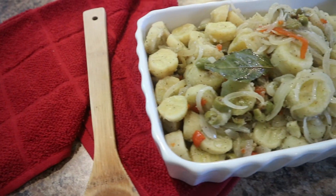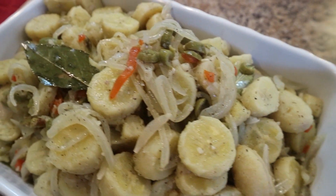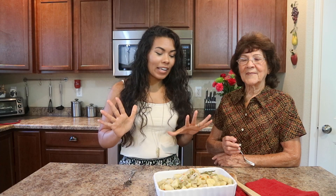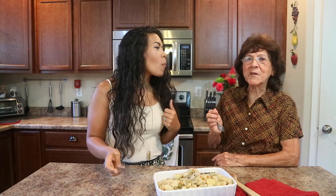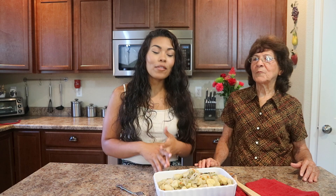Here we have our finished dish, the guineo en escabeche. It looks so good and it smells amazing in here. I haven't had this in such a long time so I'm so excited that she made this for us today. That is so good guys — it's such a unique dish. It has such amazing flavors. You guys should definitely make this dish if you have never tasted Puerto Rican food. This is definitely one of those dishes that is super good to taste.